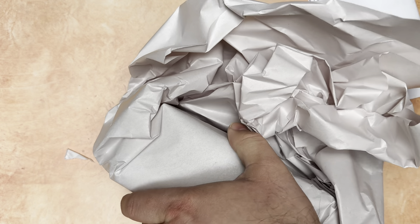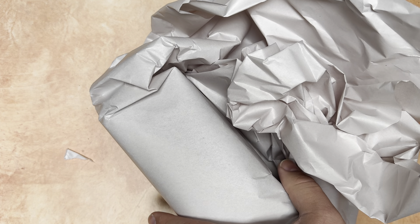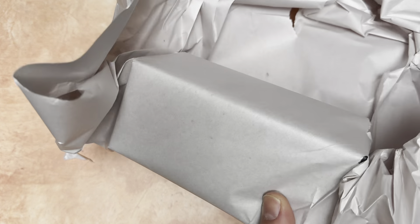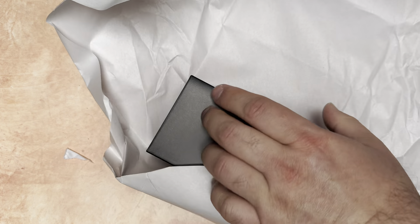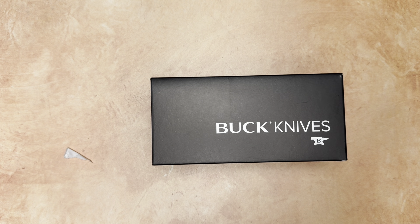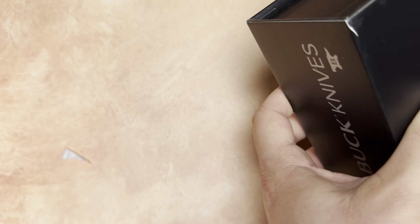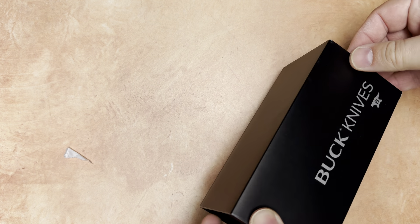What we've got here is Buck's Stealth Run number 5. Here comes this nice box which has an outer sleeve. Let's see if we can get this thing out of its packaging.